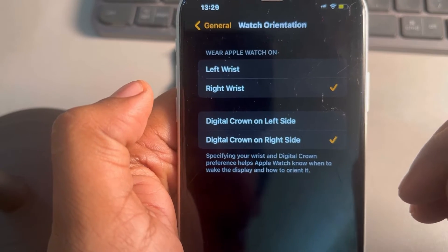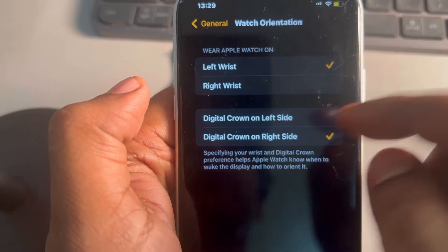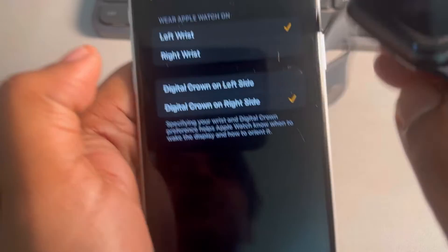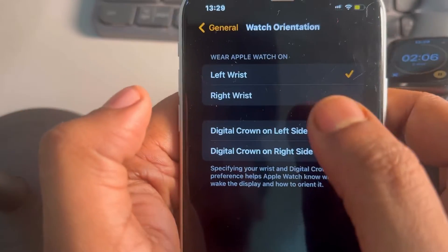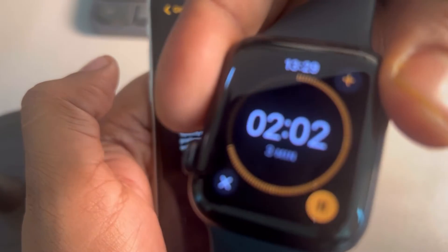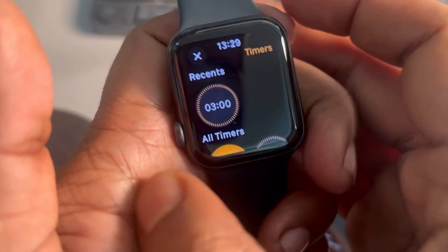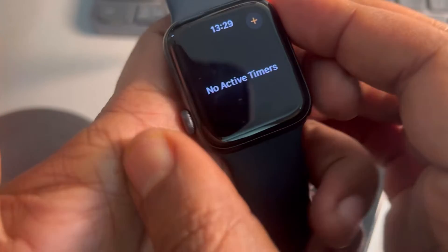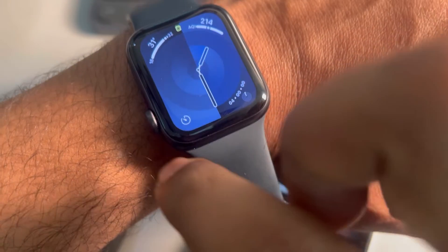Select the right wrist and try wearing it on the right wrist. If you want to wear it on the left wrist only, try changing the orientation of the watch — for example, if the digital crown is on the right, try putting it on the left, and wear the watch with the digital crown in the opposite direction.